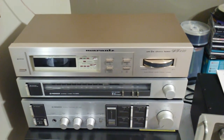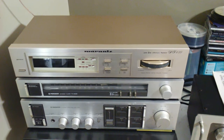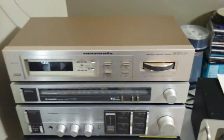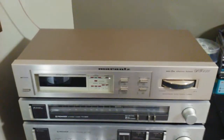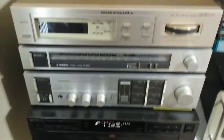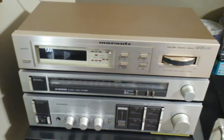Here we have the Marantz ST450 Tuner. Being a tuner, you have to hook it up to an amp of some kind. In this case, I've got it hooked up to a Pioneer preamp.